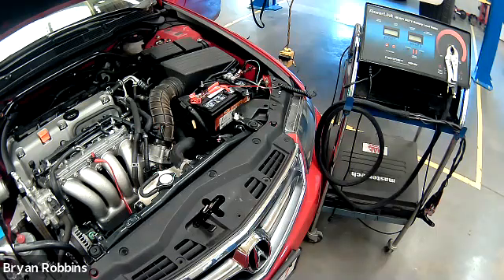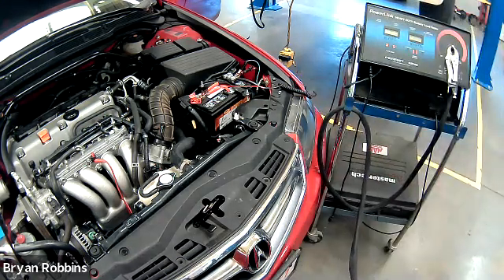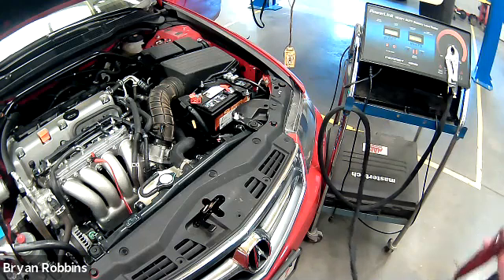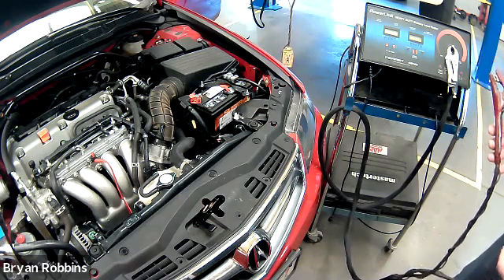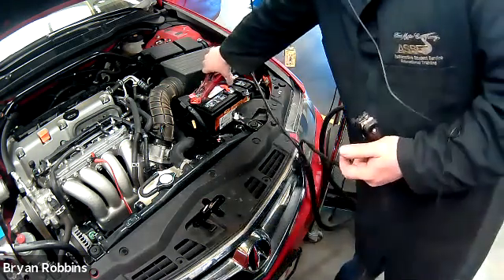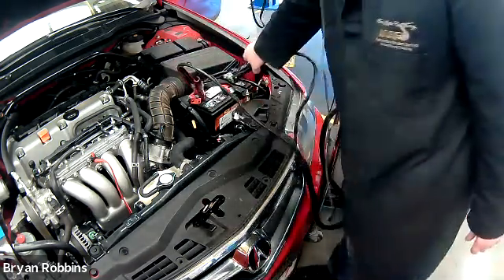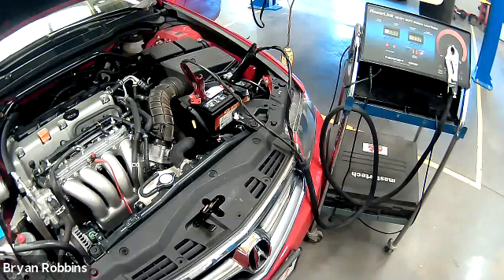Now that the engine has been disabled, we can hook up our electronics tester and perform our test. We'll take the red cable and hook that up to the positive side of the battery. The positive side will usually have a red covering on it, or at the very least a little plus sign. So red to the positive, and then the black one to the negative. Now we should be able to get a voltage reading, and right now there shouldn't really be any amperage traveling through it.